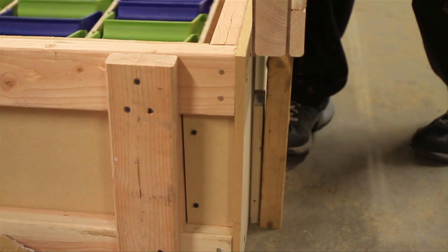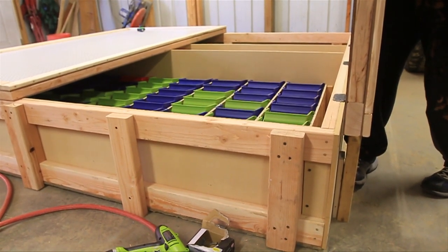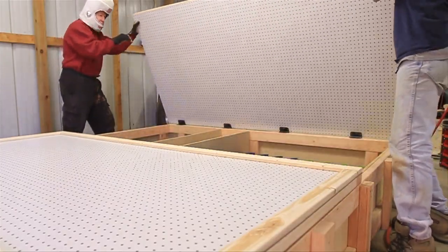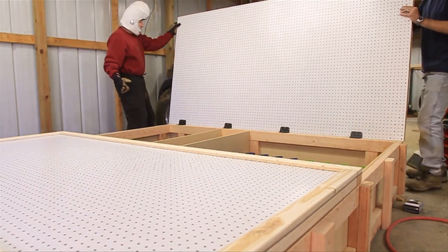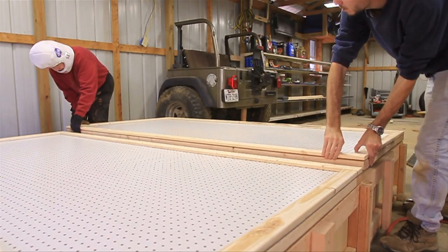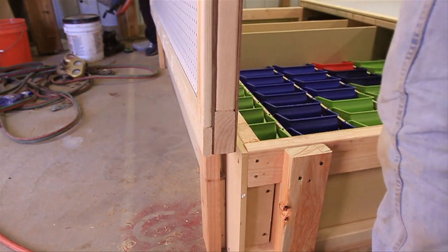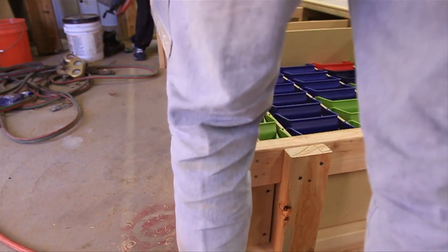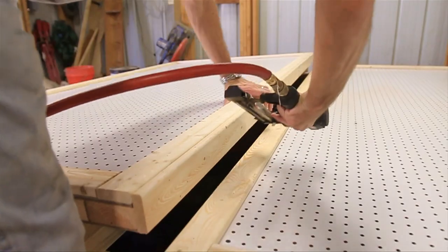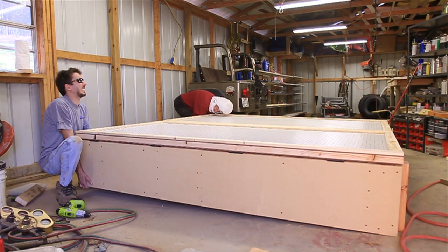To attach the doors while it's laying down, I used a couple of 2x4s to hold the door vertically and screwed all the hinges on. It should open all the way — we want to make sure even on this end it clears.